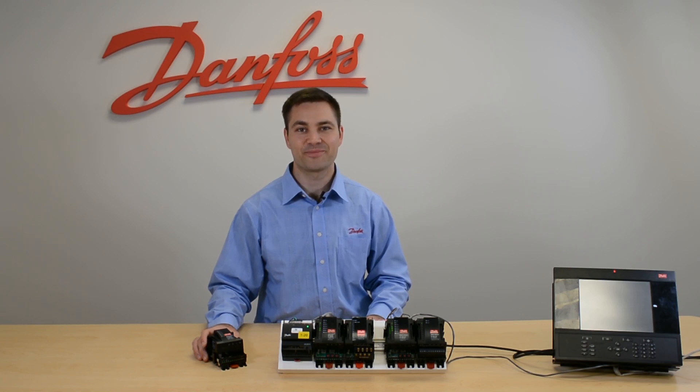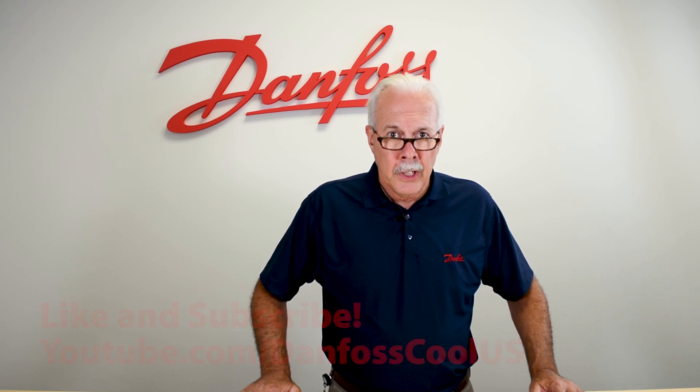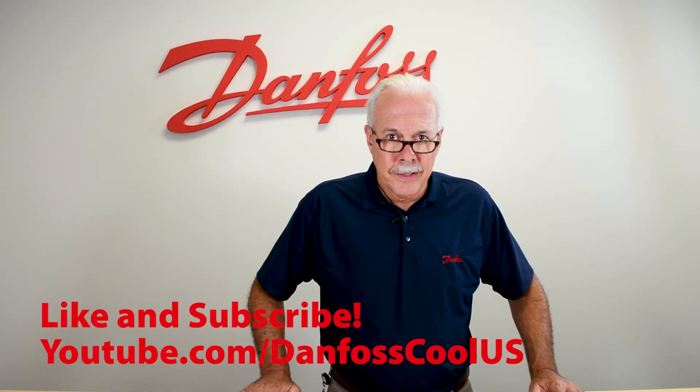And that's our Danfoss communication module. To learn more about this topic, check out the description, and for more videos like this visit our YouTube channel Danfoss Cool US. Thank you for watching.